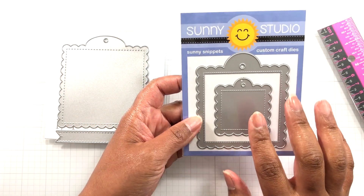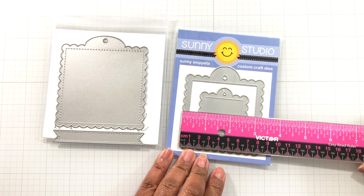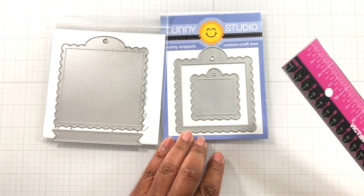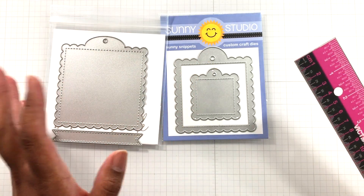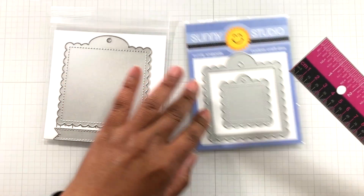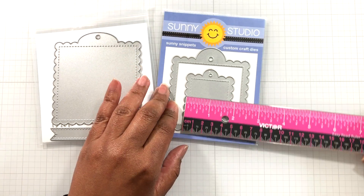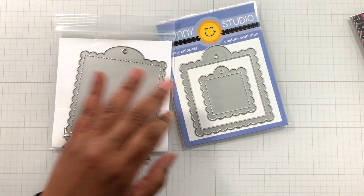Now the sister to it — what I recently got — was the Sunny Studio scallop square tag. This one measures three and a quarter inches. So the Paper Tray Ink was three and three-quarter, and this is three and a quarter — so you can see they're almost the same, but not. If you don't get the Paper Tray Ink one and you get this one, I'm just showing you side by side that there are options. Height: three and three-quarter inches tall. And then it comes with a small one — two inches wide, two and a quarter inches tall.